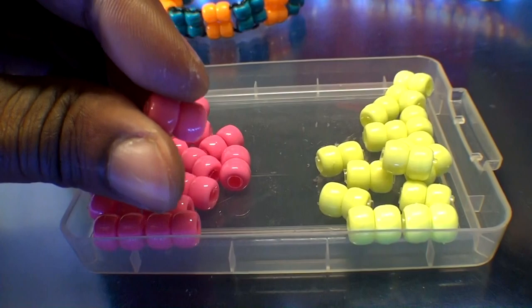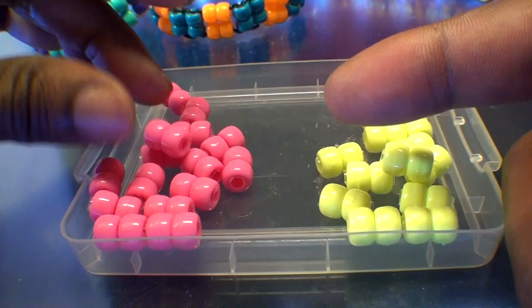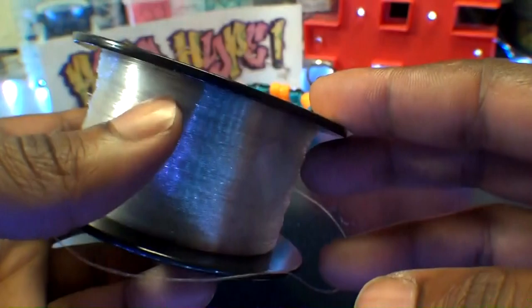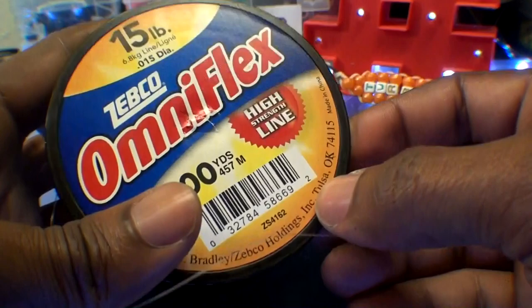In the next steps, we'll be modifying one of these stabilized rows. I'm using OmniFlex 15-pound high-strength fishing line — it's a transparent string that's high in strength and works great with pony bead projects and other things. I'm just keeping you informed; this is a personal choice, not a sponsored video.